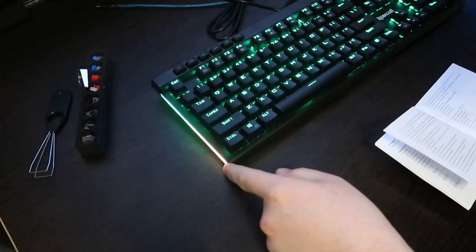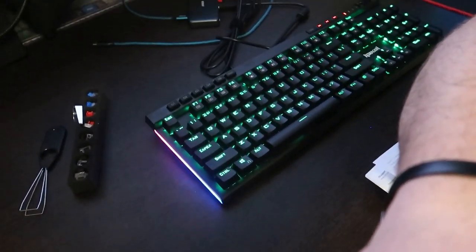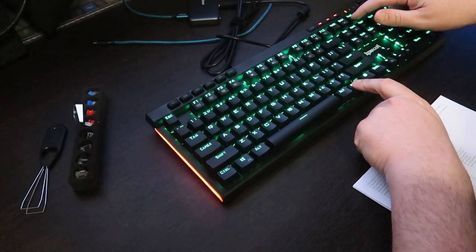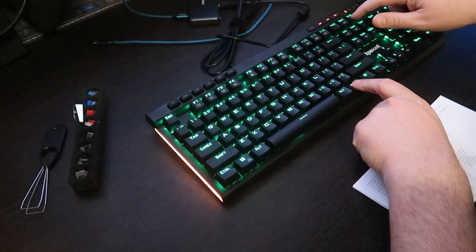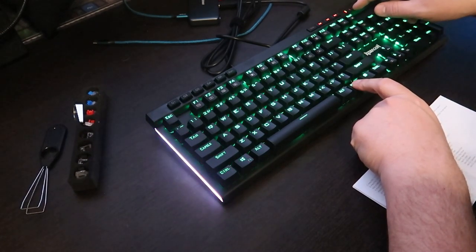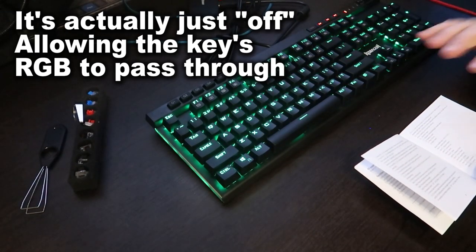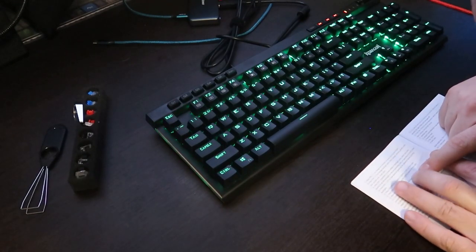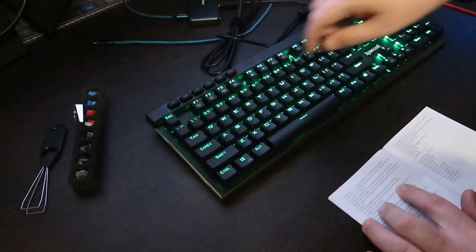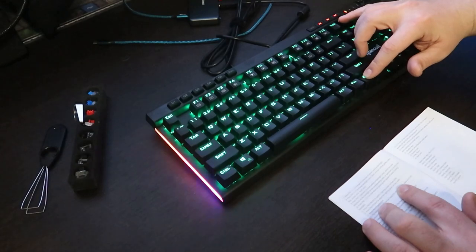On both sides of this keyboard there's an RGB strip along the edge. That strip is controllable by pressing FN+Pause. You can cycle through colors: orange, red, yellow, green, light blue, dark blue, pink, white, or a rainbow mode that matches whatever's going through the main RGB. You can also use FN+Scroll Lock to adjust the speed of the side strip, cycling from very slow to faster and faster.